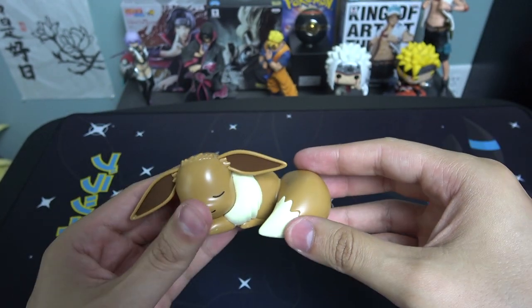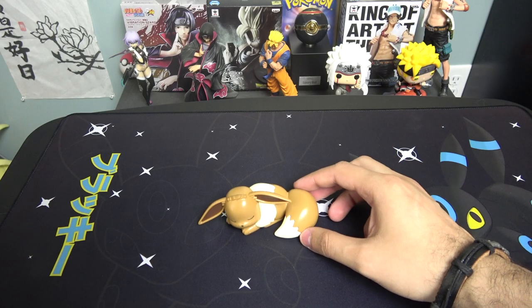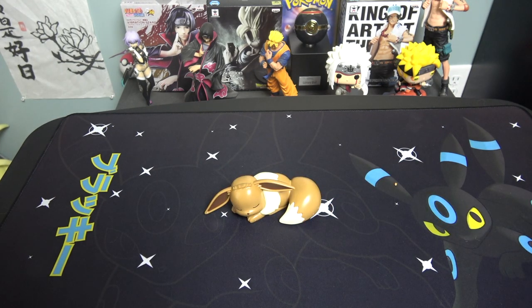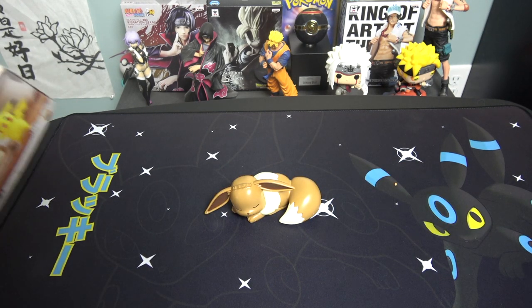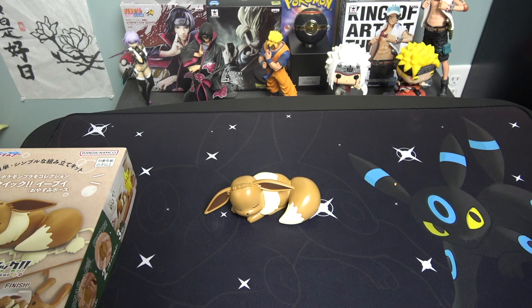Look at that — that is a sleeping Eevee looking very cute and adorable! That was very easy. I made it a little bit complicated just because I took out the pieces before looking at the number system. I do have one more thing though — I gotta put on these stickers. I almost forgot about them.